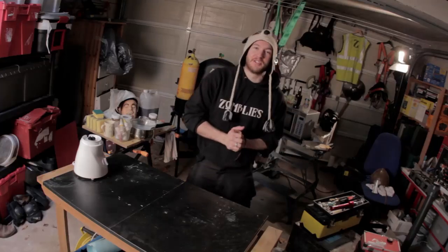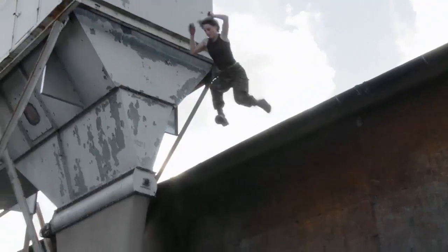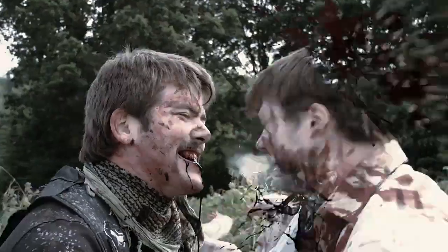Hey guys, what's up? Welcome to the Zombliz Indie Action Pack for all you people that have backed the project so far. If you haven't watched Zombliz yet already, it has come bundled with these videos — take a look at it. It's 48 minutes of a zombie action romp across Dartmoor, which is just near where we live here.